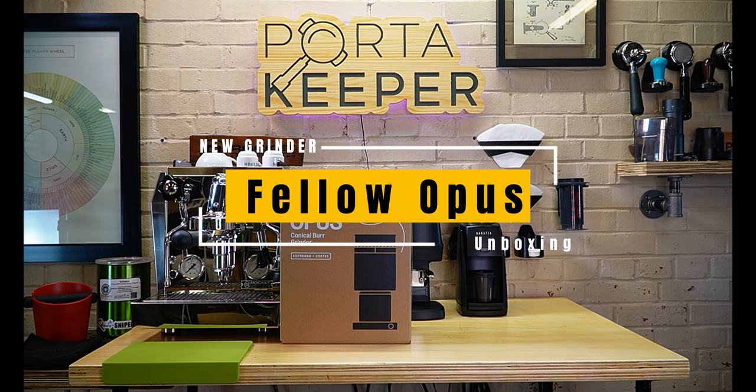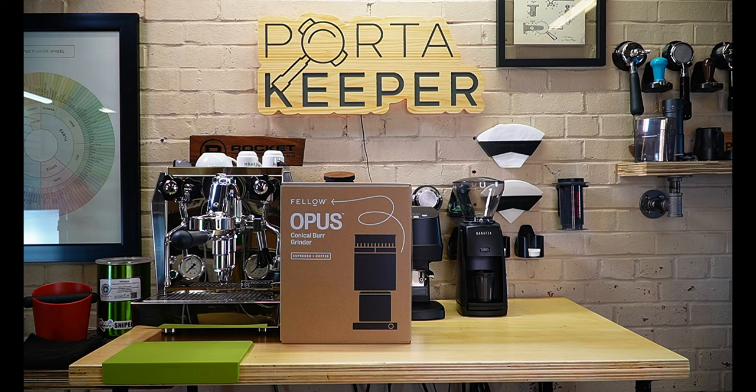Hey, what's going on? It's Barrett with Espresso Outlet. Welcome back to our YouTube channel. Today I wanted to do an unboxing on this Fela Opus grinder.